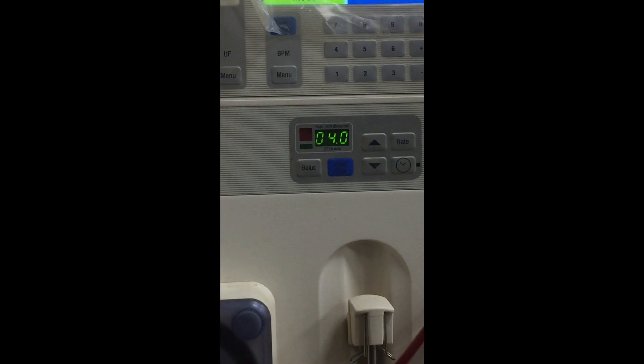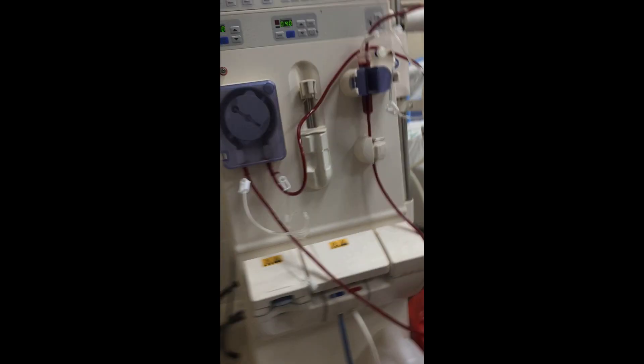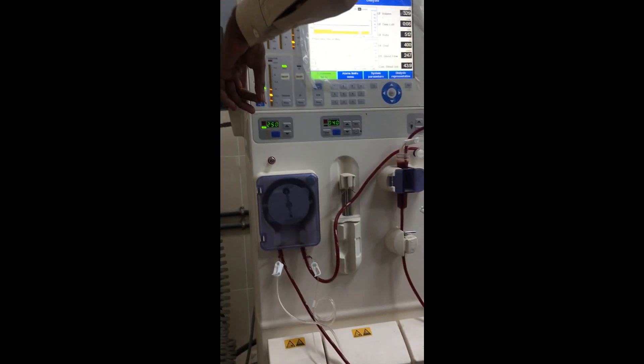So this is the complete procedure of dialysis. In the next video I will tell you about the dialysis patient diet and everything about dialysis patients. Thank you everybody.